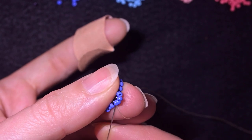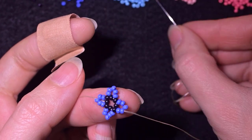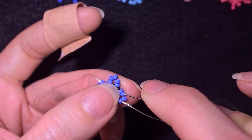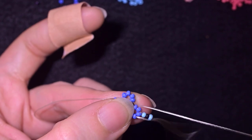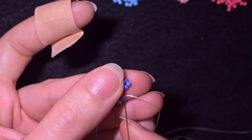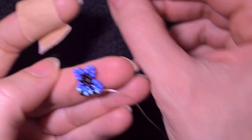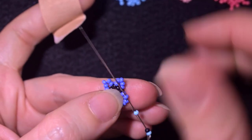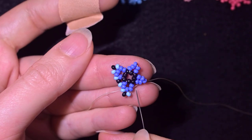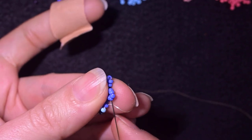Next I go through two of the dark blue beads and pick up a light blue, a black, and a light blue. I skip the middle bead of the five — the one sticking out the most — and go through the following. Then again: blue, black, blue, going into the second dark blue. I repeat this pattern — blue, black, blue — going through the fourth bead counting from the tip each time, continuing this row the same way to the end.